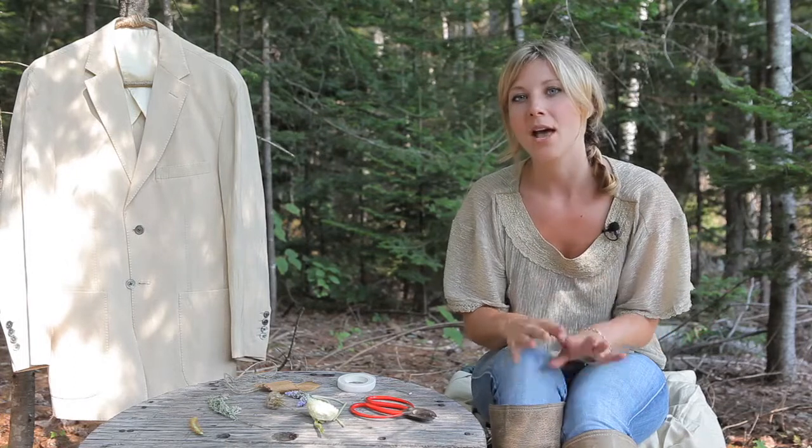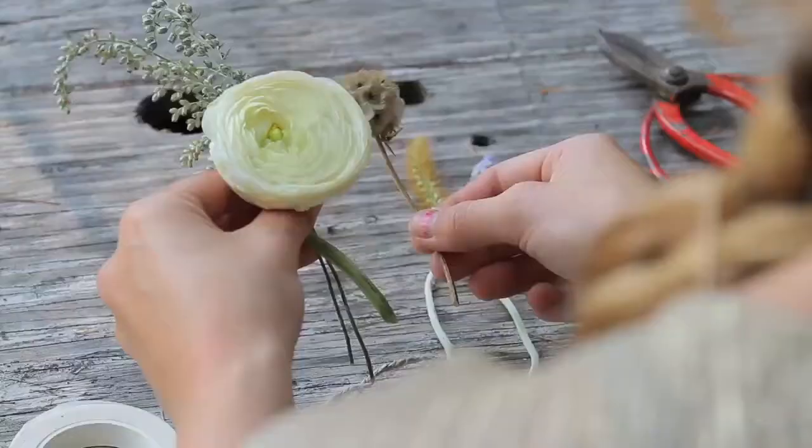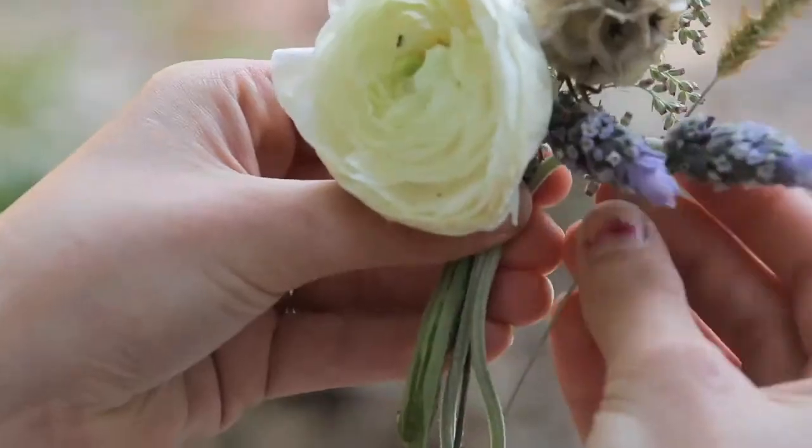I like to choose one flower in particular that's going to be a focal flower, and then I build around it with accessories. Today I'm using a ranunculus, scabiosa pods, some greenery, and some fresh lavender.